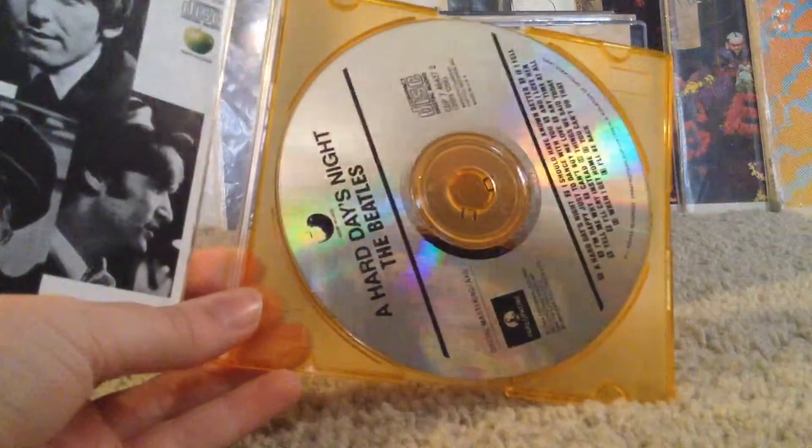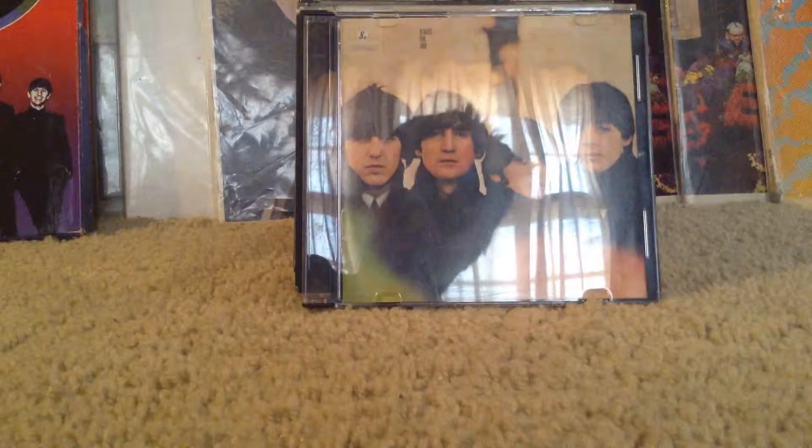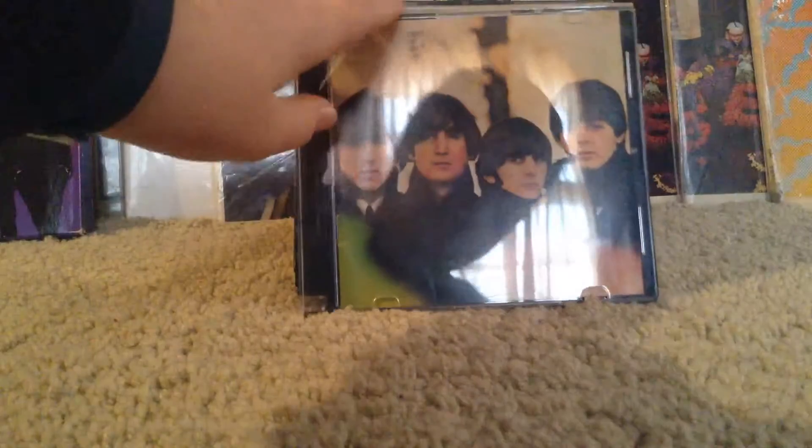Open it up and there is the sleeve. The next one we have right there, as you can see, is 'Beatles for Sale' — same thing, same label, same everything.